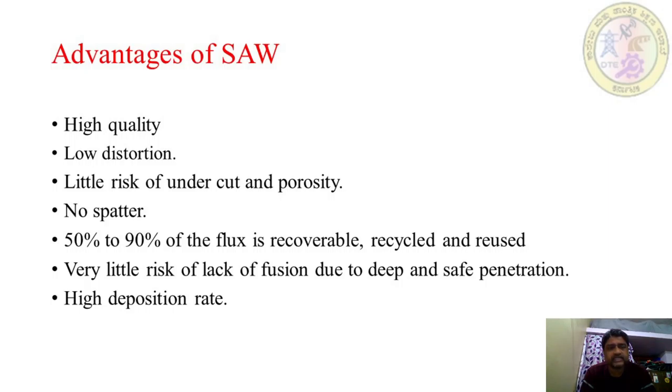Coming to the advantages of submerged arc welding. First, high quality — the welding joint produced by SAW is high in quality with low distortion. Next, little risk of undercut and porosity, and no spatter. Additionally, 50 to 90% of the flux is recoverable, recycled, and reused. There is very little risk of lack of fusion due to deep and safe penetration. High deposition rate means work is completed at a faster rate.